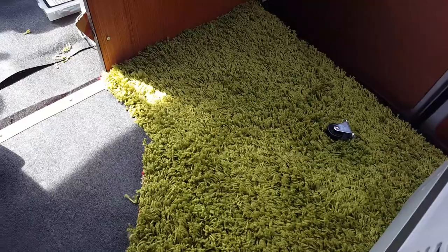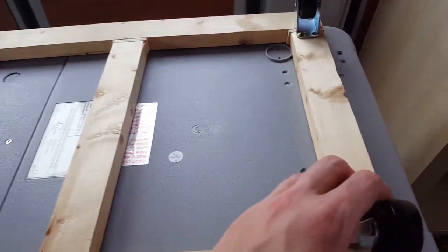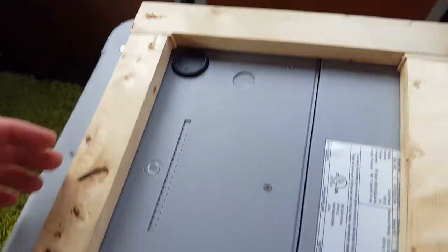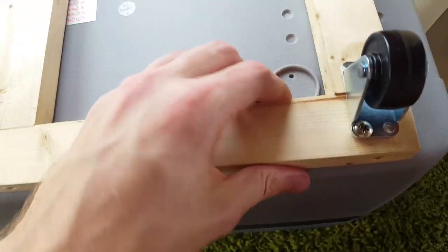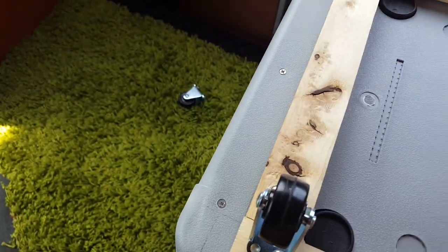Right after I say that, the fridge slides out. So now I know I need either a bungee cord or some type of lock to keep it in place. Looks like I also broke off one of the wheels — I didn't have all four screws in, just two on each side. That did break one wheel, so I definitely have to fix that.